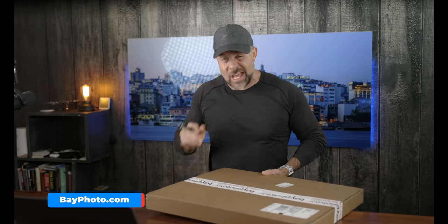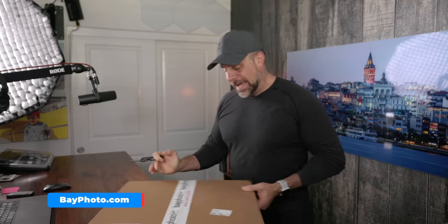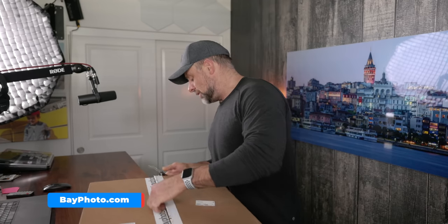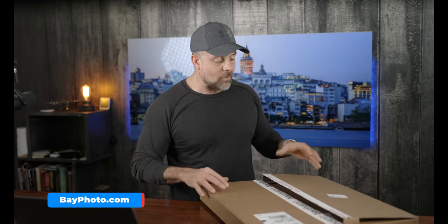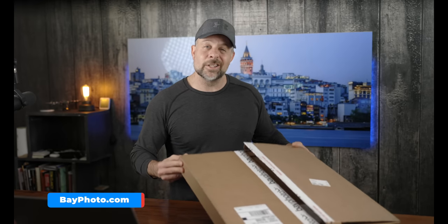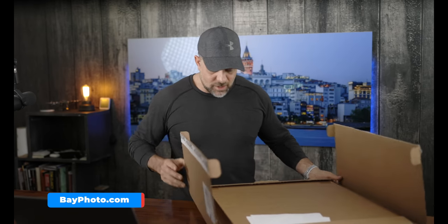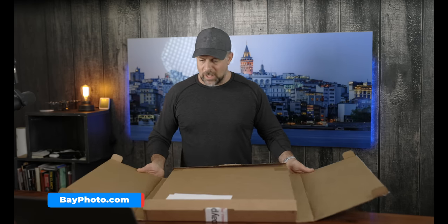Let's crack this sucker open. The box outside — that was close, I almost dropped it and I'm not wearing any shoes right now. One thing I noticed: unlike some other companies, they actually label it 'fragile,' 'photo,' 'do not bend.' That's a nice plus. In prior videos you've heard me talk about the importance of packaging — these things get drop-kicked by FedEx, UPS, DHL, whoever. I've seen boxes with shoe marks, bashed in, looking like a Trojan army walked over them. So packaging really matters.